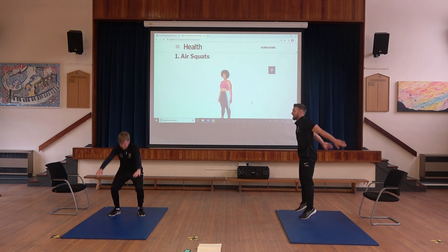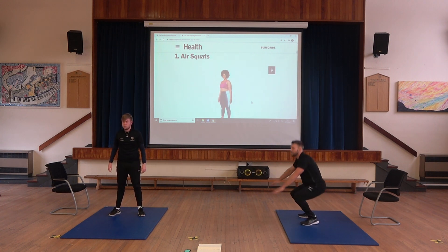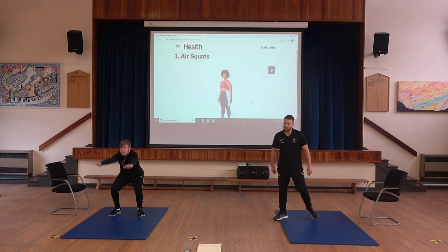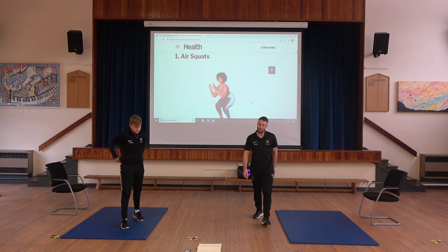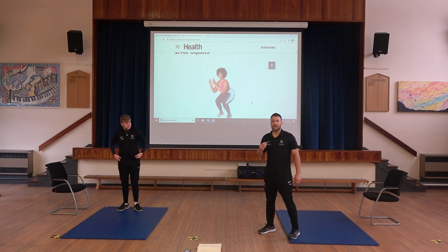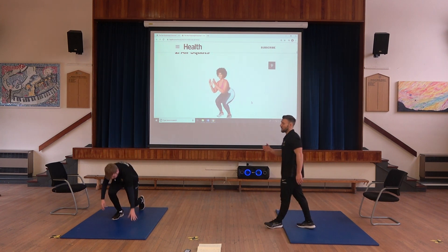Last 10 seconds — keep your head up, chin up. Okay, moving on. We'll take you through the next exercise.